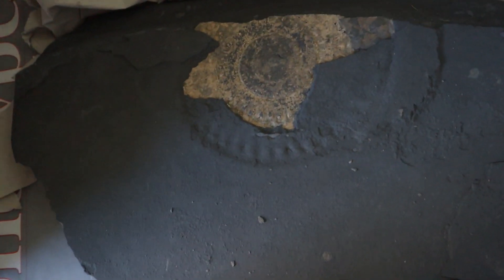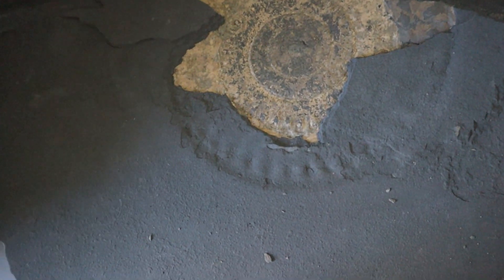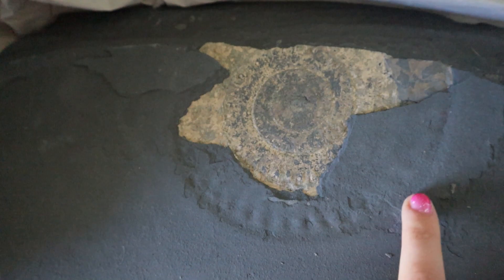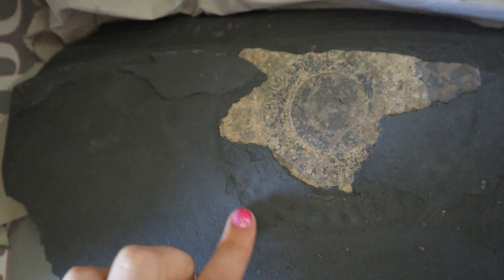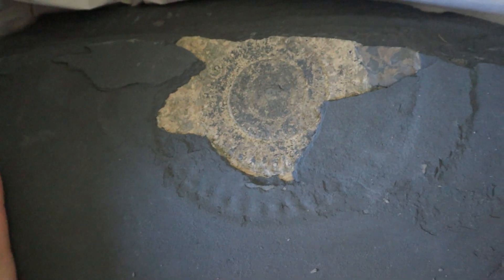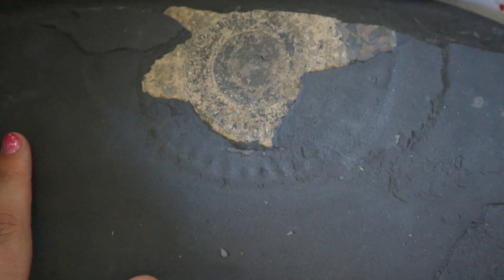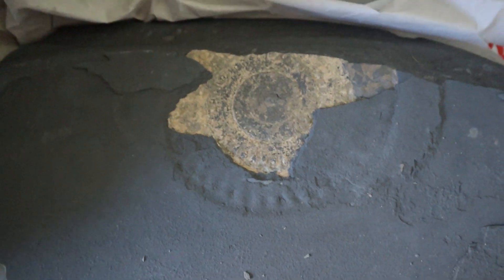So let me just move that up there - there it is. You can see this shell is all exposed and then you can see the ribbing underneath the rock here, so I just need to flick off the layers here and then add some paraloid. This one should be a quick prep I think because I think these will flick off quite easily, but they may be my famous last words so we will see.